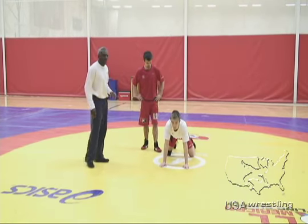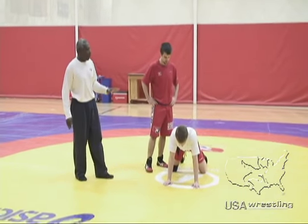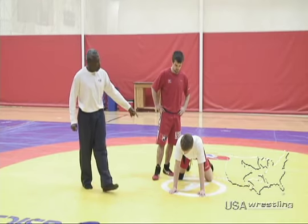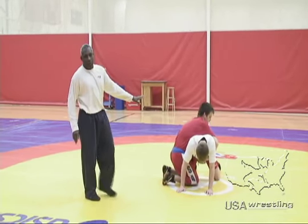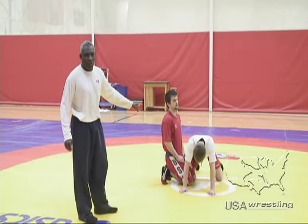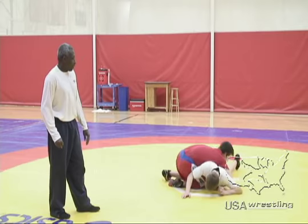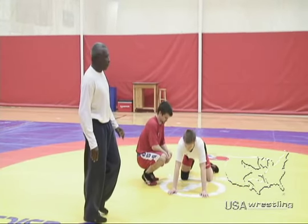For all you coaches coaching below cadets — schoolboys and below — in this instance you have to start on your knees in the reverse lift position. This is the position that schoolboys and below have to start in, in the clinch, in this parterre position. They wrestle from there for anywhere from 15 to 30 seconds.